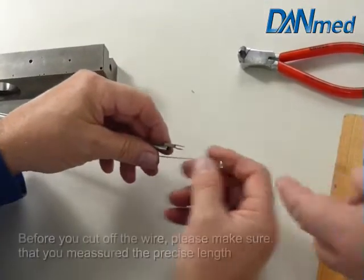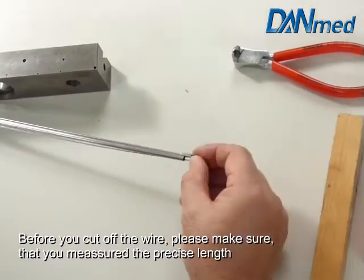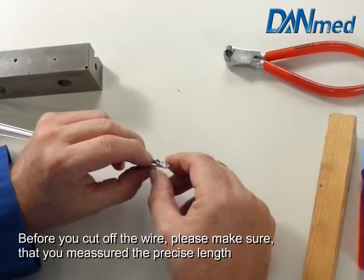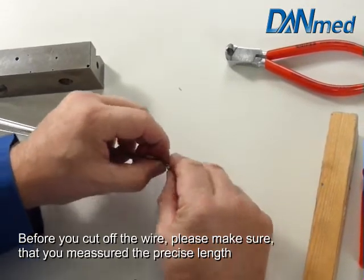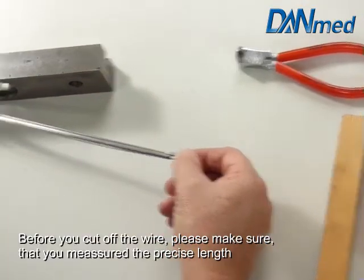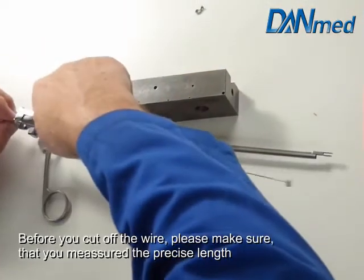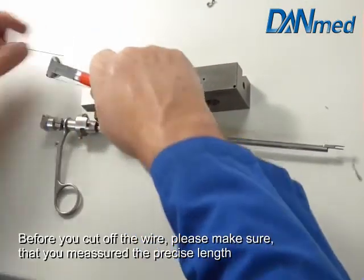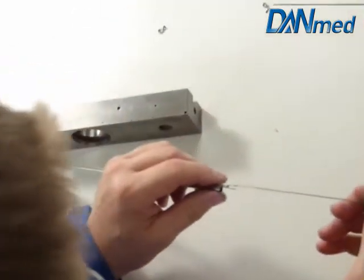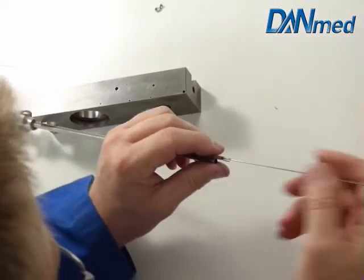Before you take the new inner stem in this instrument, make sure everything is cleaned inside of the tubing. Now we adjust the length of the instrument. We cut the right length and push the new insert back in the tubing.